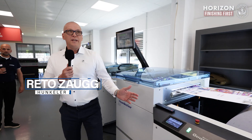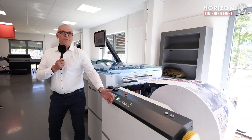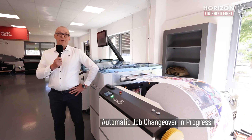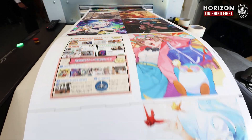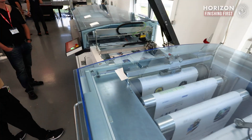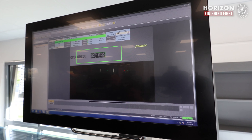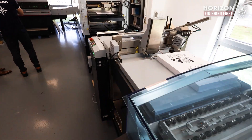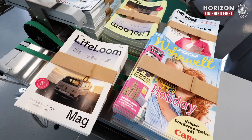Thank you very much, Christopher. Experience the perfect synergy of Swiss precision with Japanese innovation. The Hankler Unwinder U8 handles rolls up to 1370mm in diameter with speeds up to 250 meters per minute, ensuring uninterrupted, precise feeding. The CSA Cutter takes over with accurate cutting and sheet control, processing dynamic cut formats at full speed. The Hankler roll-to-sheet solution seamlessly integrates with the Horizon Mark V saddle-stitcher to create a powerful end-to-end solution for high-volume booklet production.